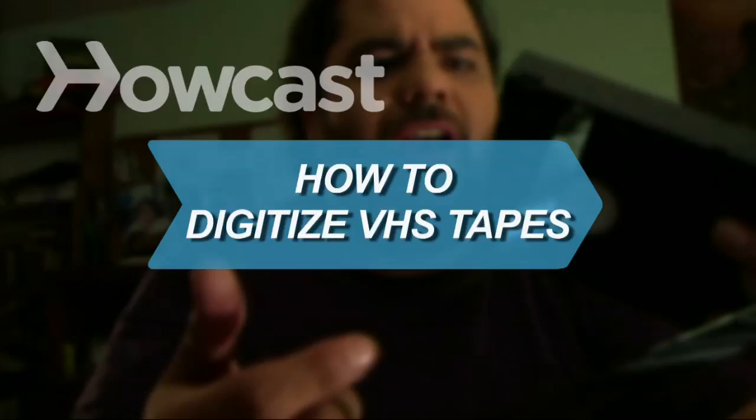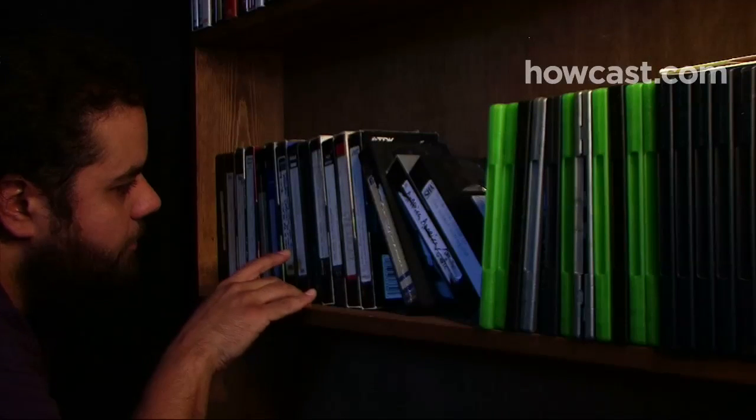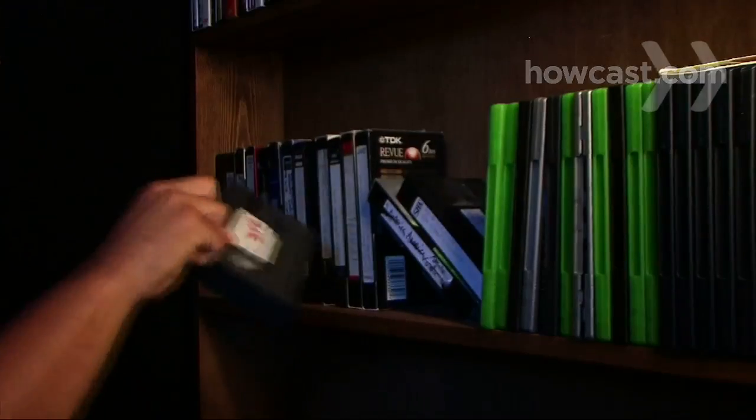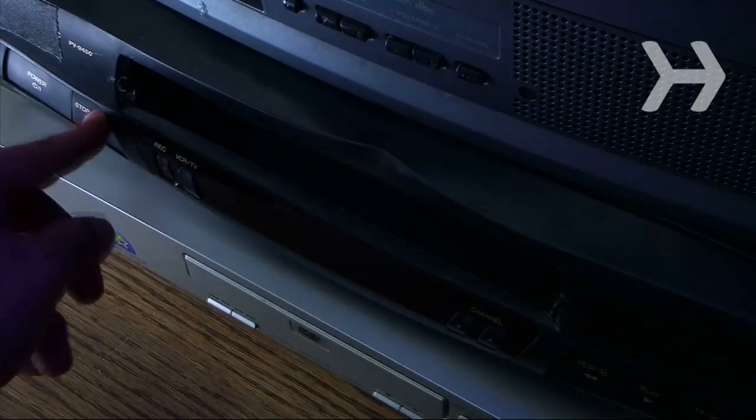How to digitize VHS tapes. Don't jeopardize your memories. Learn how to preserve your old home movies by digitizing your VHS tapes.